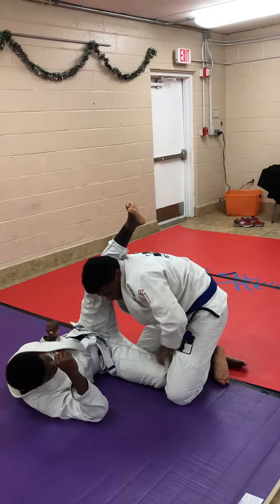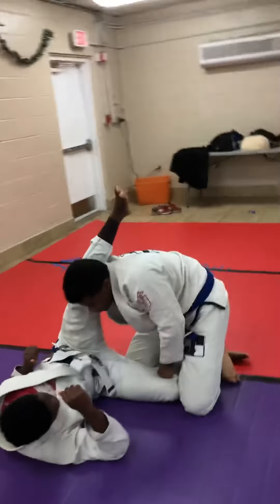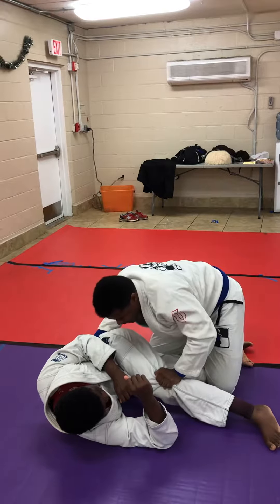I'm not going to worry about this. I'm going to worry about the bottom one. The only time I'm going to worry about this is if I'm passing his guard. So what I'm going to do is just shrug my shoulders and spin my hand underneath it like so. Grab his pants and hold it down.